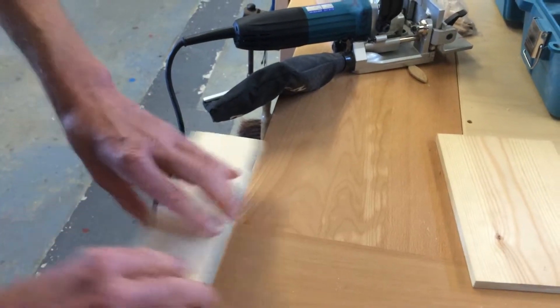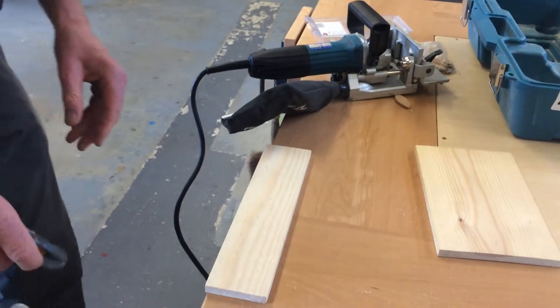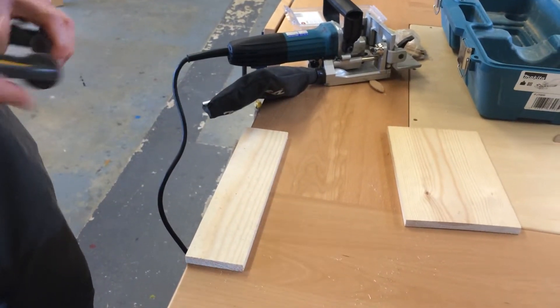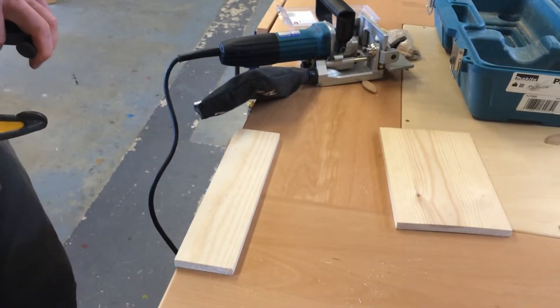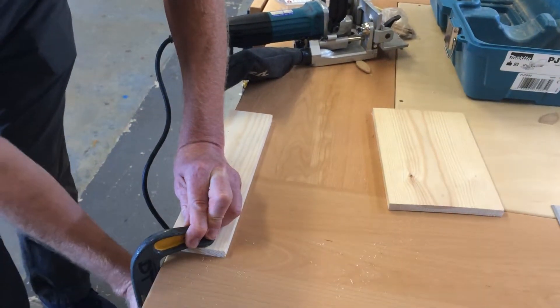You clamp your work down onto the edge of the bench. Do we want to mark this where you want it? Do you need to mark it, Alan? You would normally, wouldn't you? Ideally you would, but you don't always have to.